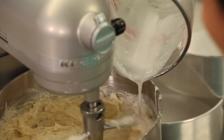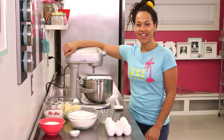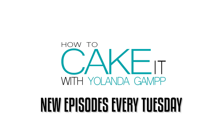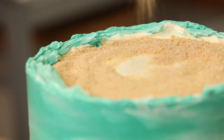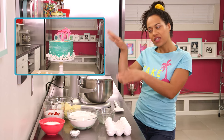Welcome back to How To Cake It. This is Yo's recipe box and today I'm making coconut cake! I used this coconut cake recipe in my beach themed video — you can check it out, there's a link in the description below or just click over here.